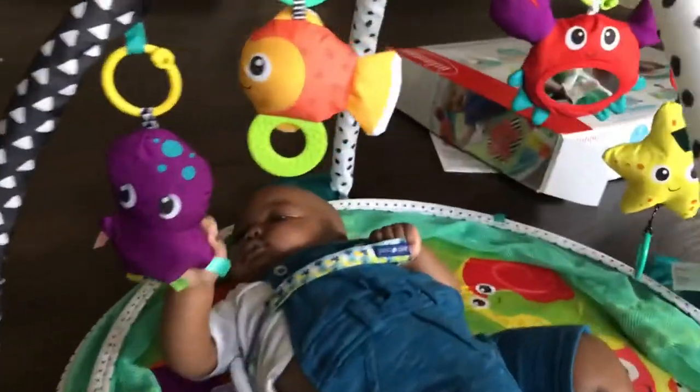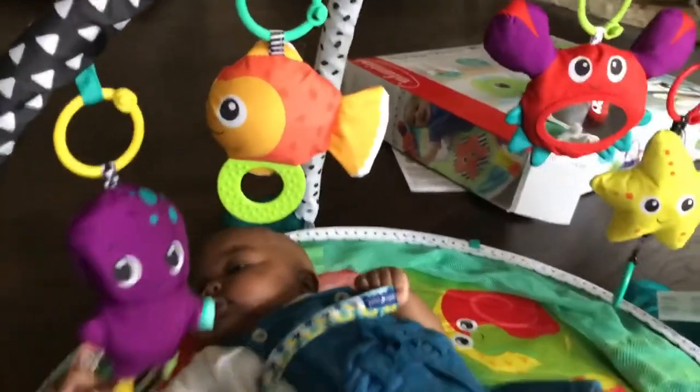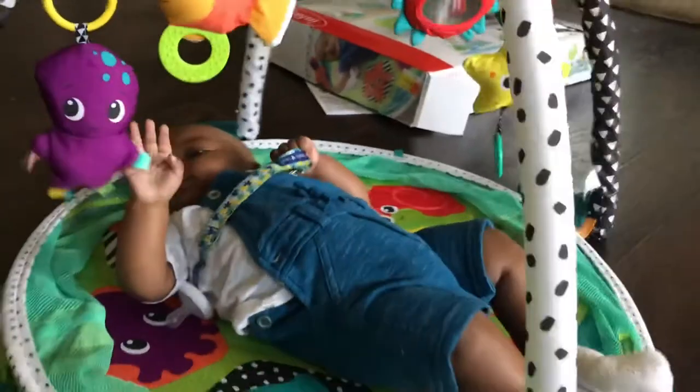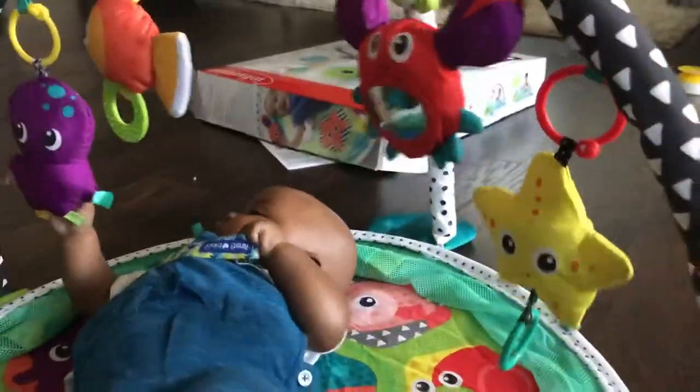So many options for him to play with — look at him, my little chunky doodles! He can reach this one so far. Let me move him over to the star here — as you can see the star is a little low.